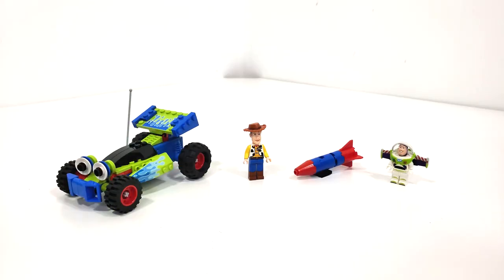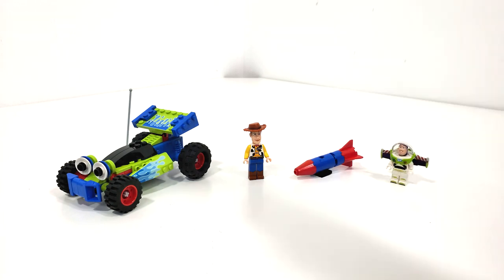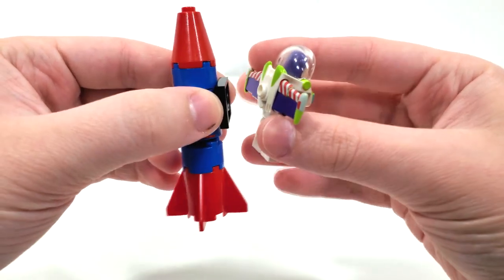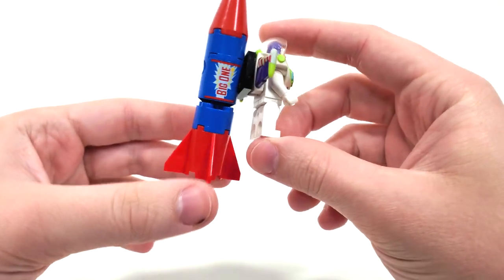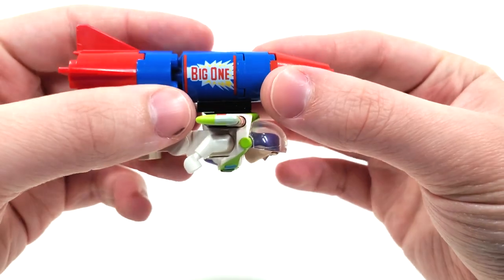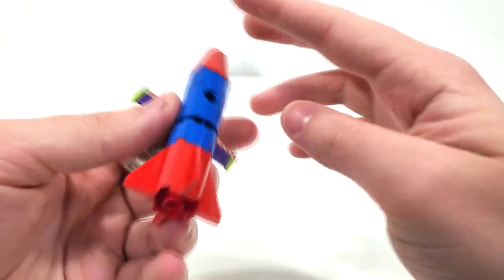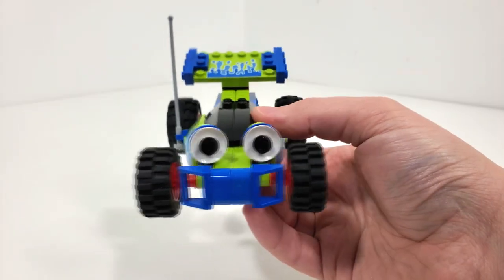Alongside our two minifigures we also get a build for the RC car as well as the Big One rocket, which works with Buzz Lightyear. To attach the Big One to Buzz, you use the stud from the back of the under-the-neck accessory and plop it on. The only complaint is that it spins very fast based on the Technic connection, but I do appreciate the brand new print on that body piece in the blue and red color scheme. You can have Buzz launch off with the rocket that Sid tied to his back.